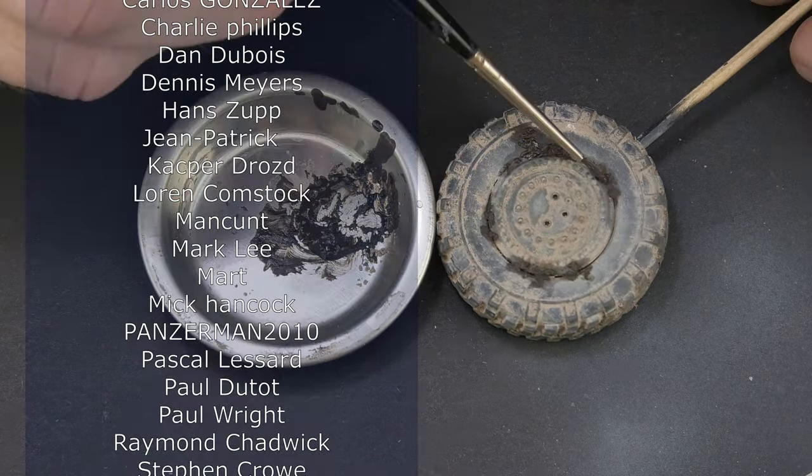Okay, so here are the results. I hope this episode will be useful, so please let me know in the comments. That's all for today. See you next time. Cheers!